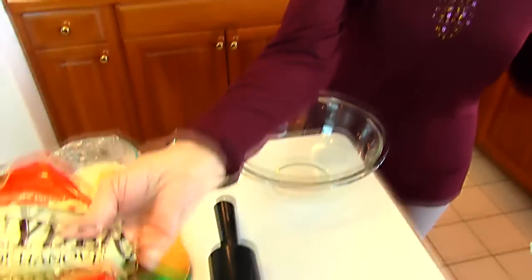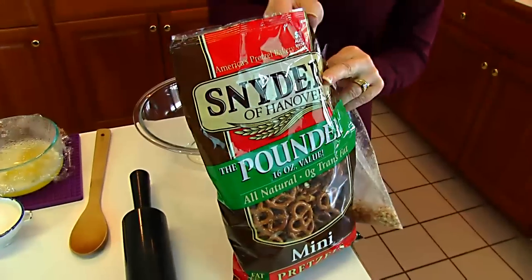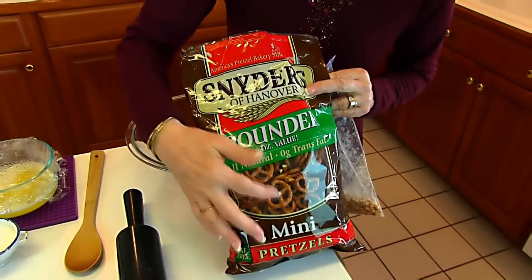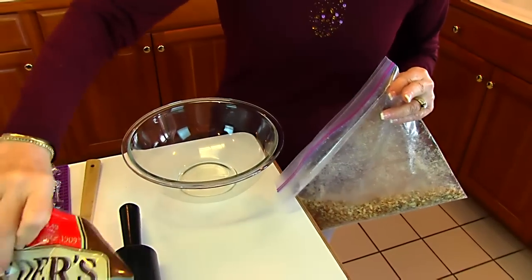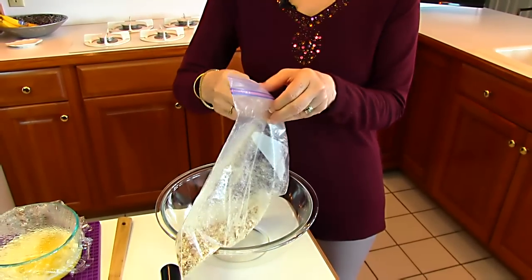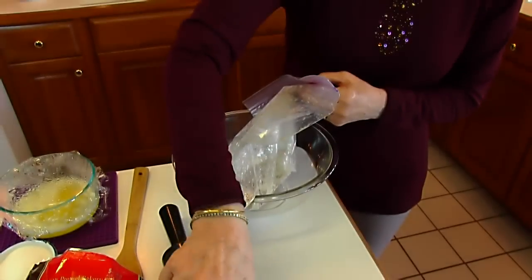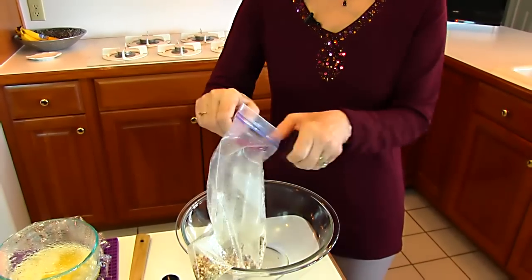We want to start out with pretzels, and since you're going to crush them, it would be nice to have the smaller ones. It doesn't really matter — you're going to crush them — but get the salted kind so you'll have that salty part to the recipe when you're looking for that sweet-salty flavor. You use two cups, and you crush them, so I just put them in a Ziploc bag and used a rolling pin until they're fine enough to make a little crust in the bottom of a baking dish.